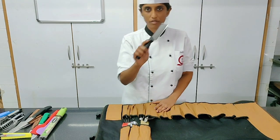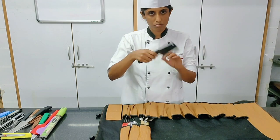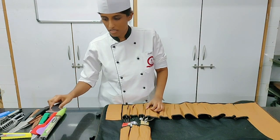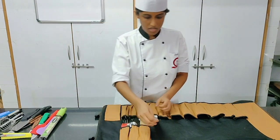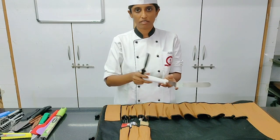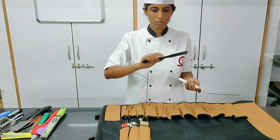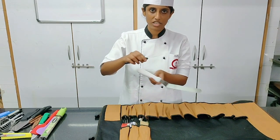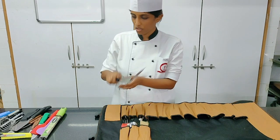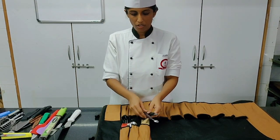I also have a small cleaver here to chop vegetables or meat — that goes with the knives. Then a spatula — important. An offset or straight spatula; either works. You want to spread some sauce on the plate for presentation. It's important to have a spatula in your toolkit.